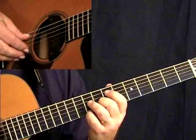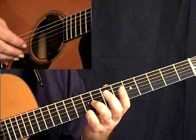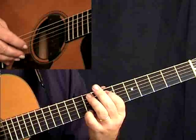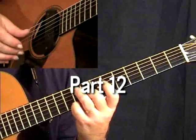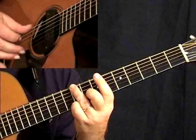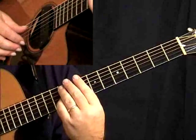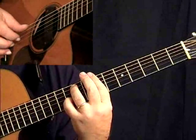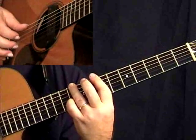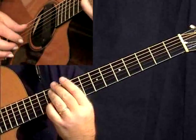Now there are two elements to that — open to six-string fretted. You're going to use a bar, and see how the bar stays through this, then back.